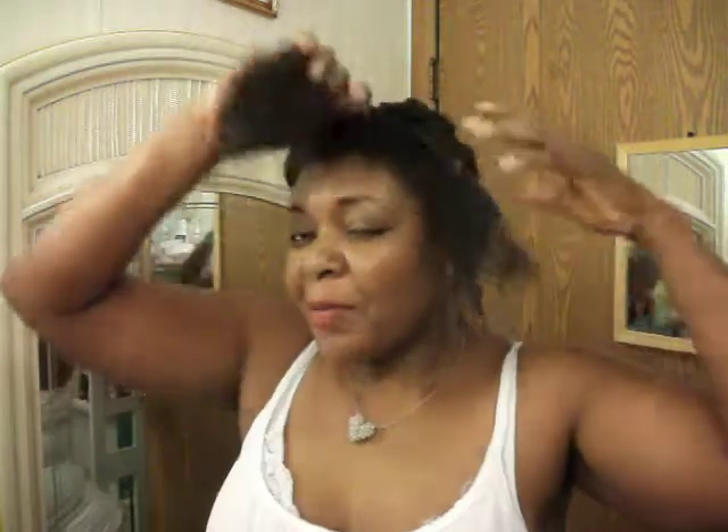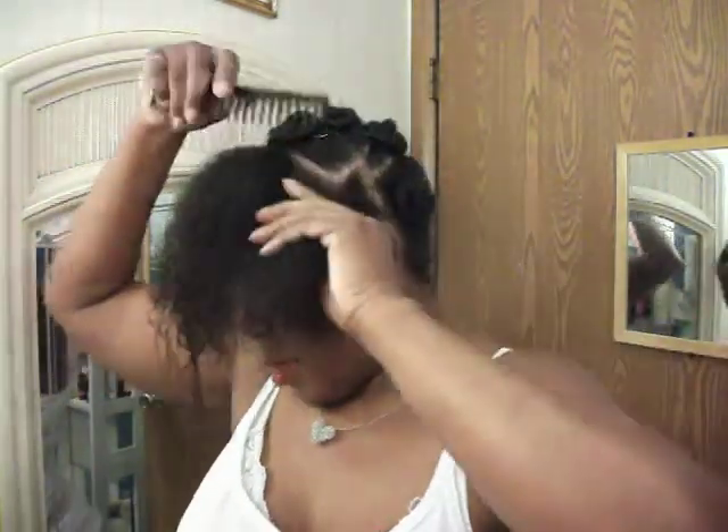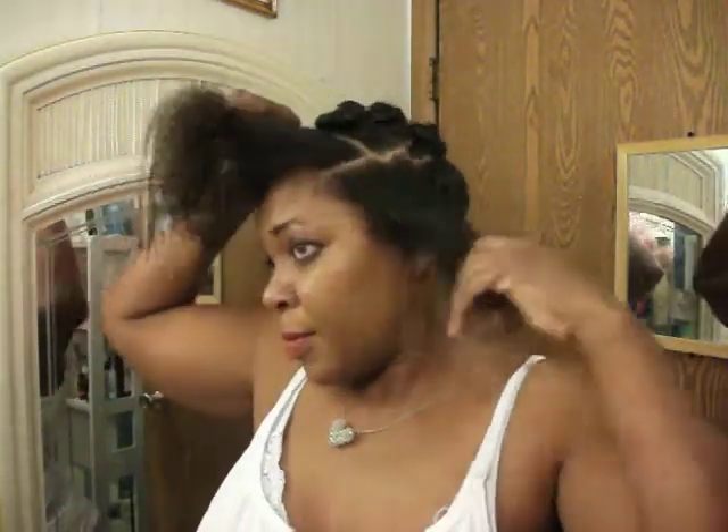Hi YouTube, I'm going to continue with part two of the big chop — my version of the big chop. Now you can see the texture of the hair and you can see the texture of the relaxed hair.